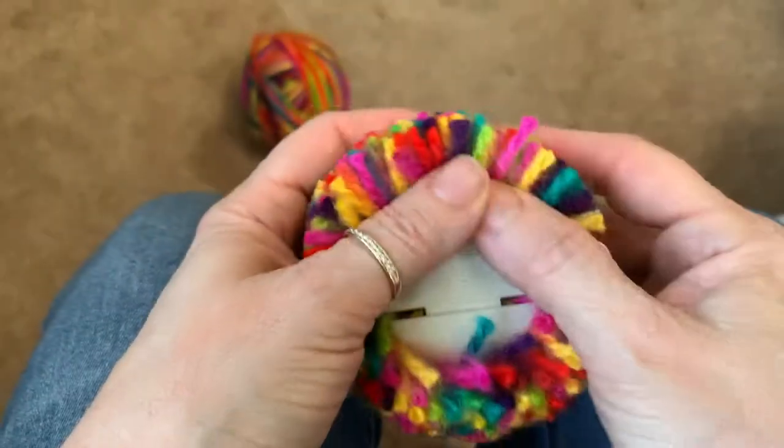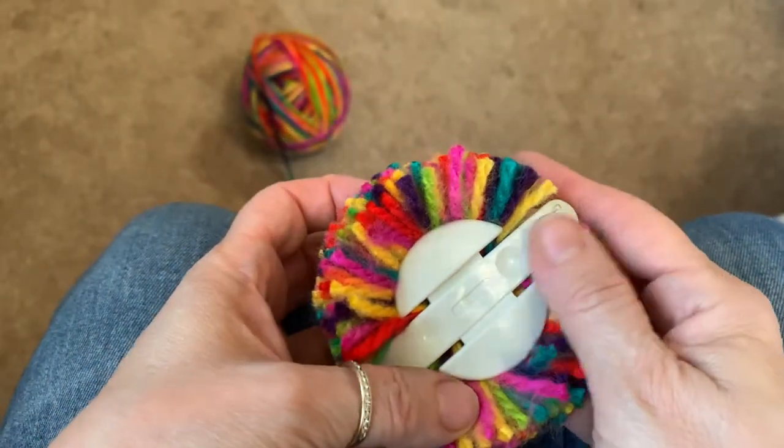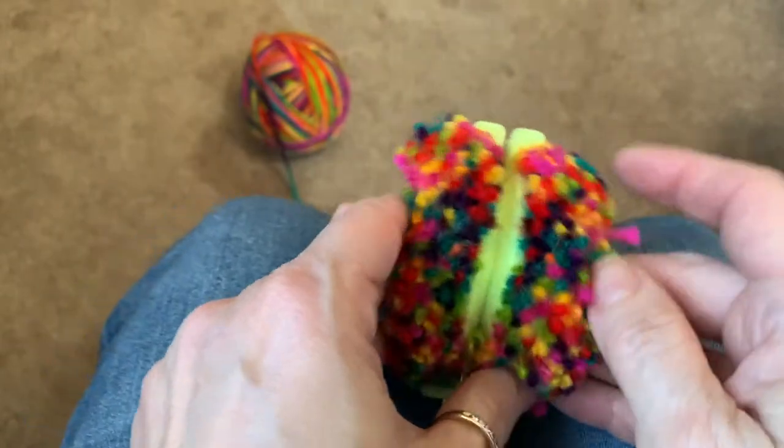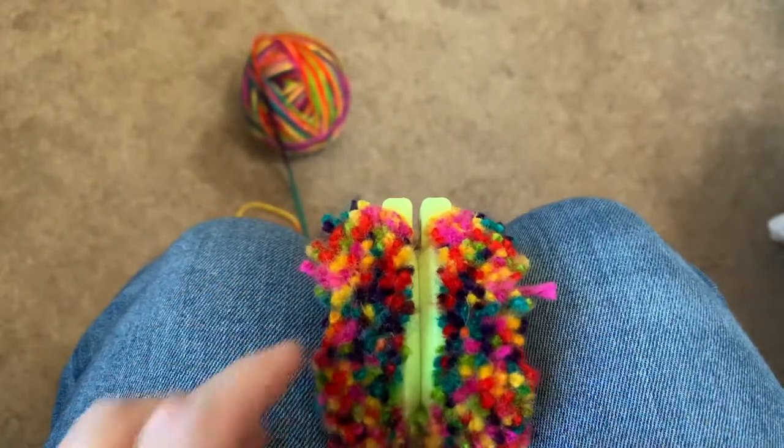The very best way is the way I'm about to show you in this video, where you take your string around and loop it all the way up. You know what, I'm just going to let the video speak for itself. Okay, so here I've wrapped all my yarn and I've cut it, and now I'm ready to do the tie-off.